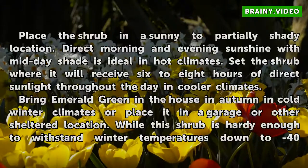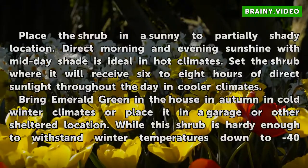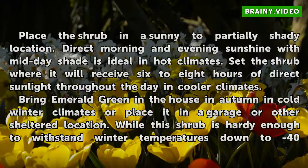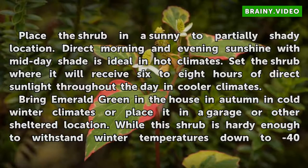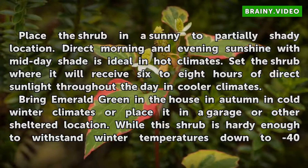Place the shrub in a sunny to partially shady location. Direct morning and evening sunshine with midday shade is ideal in hot climates. Set the shrub where it will receive 6 to 8 hours of direct sunlight throughout the day in cooler climates.